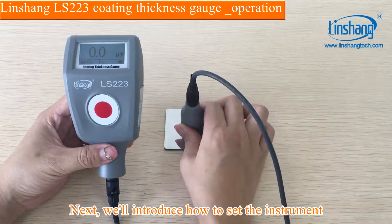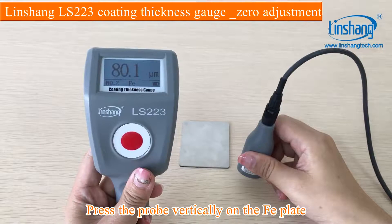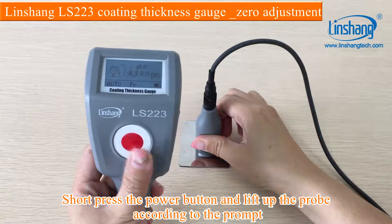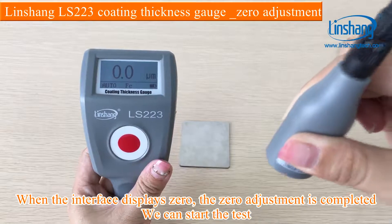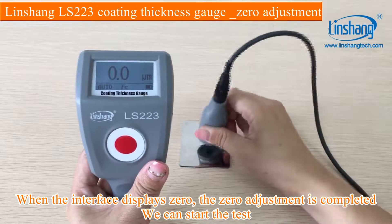Next, we will introduce how to set the instrument. Press the probe vertically on the FE plate. Short press the power button and lift up the probe according to the prompt. Lift the probe up to 15 cm. When the interface displays zero, the zero adjustment is completed.